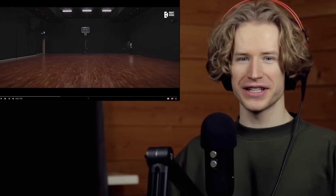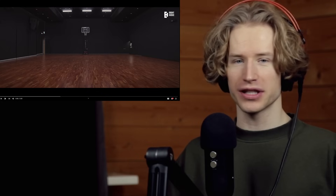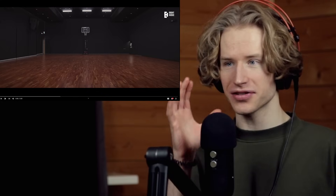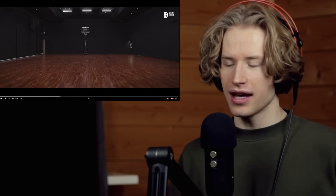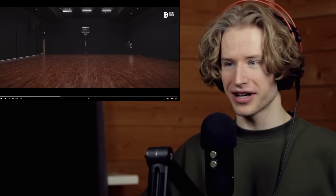Hello guys and welcome everybody to the brand new video. Today we're gonna be checking out the dance practice for 'Standing Next to You.' I think this is the most difficult choreography physically and technically out of the three — so '3D' and 'Seven' — so I'm really looking forward to checking it out.